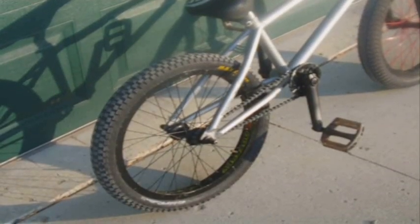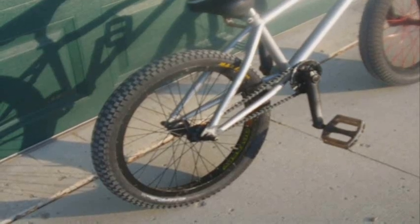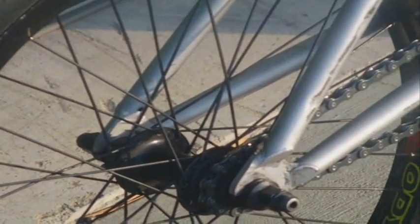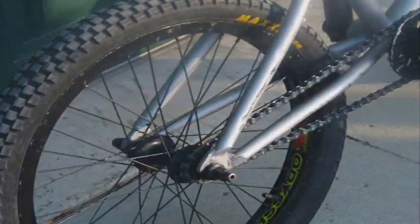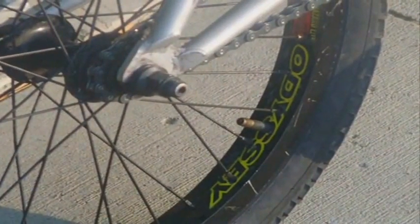Next we have the back wheel — it's a Maxxis Holy Roller tire, 1.95, with an Odyssey Hazard Lite rim in black, laced with black Odyssey spokes to a Premium hub with a 10 tooth driver. That is the hub, the Maxxis tire, and the Odyssey Hazard Lite rim.